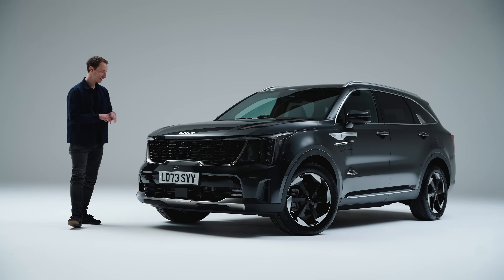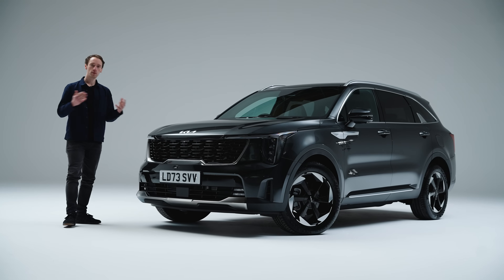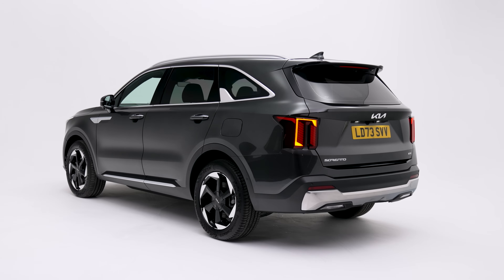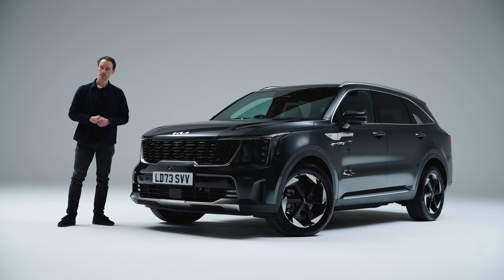It's also taken some inspiration from the American market Kia Telluride, and this car has already been available in this facelifted form in Korea and in the US, but it is now here in the UK and the rest of Europe.